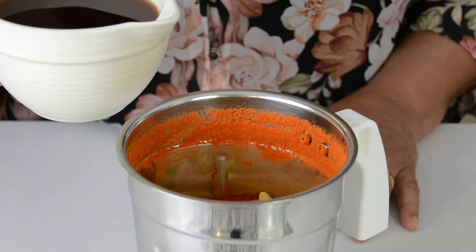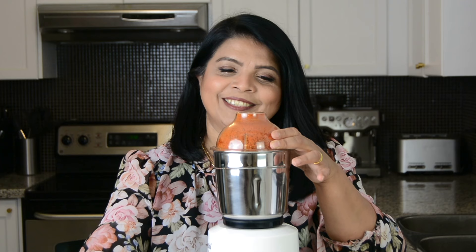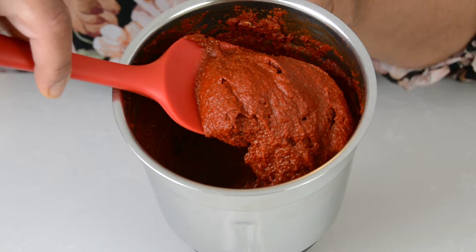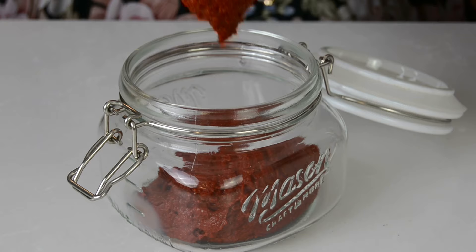Now to blend this all together, we're going to go in with approximately 1¼ cups of red wine vinegar — but if you have the Goa vinegar, that would be best. We're going to add 1 cup first and then add more as we need it. Let's blend this and bring our Reishadu Masala together. An important point to remember when grinding Reishadu Masala is not to add any water — the only liquid you're going to add in is vinegar.